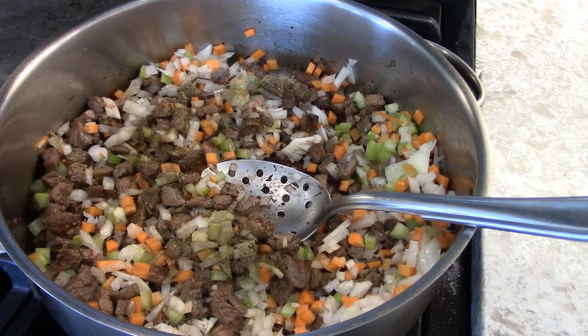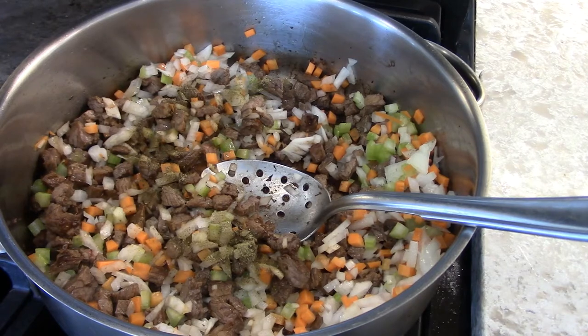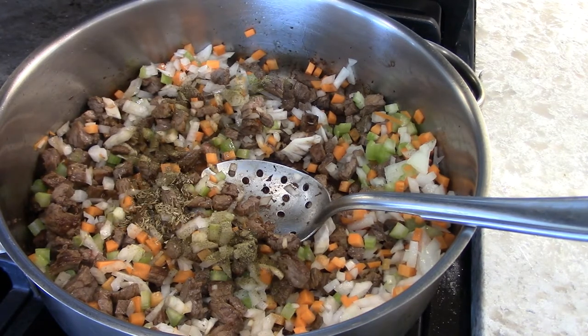And there's the thyme. I always put thyme in barley soup — not a lot. You can always add more later. Since it's beef barley, it should be beef stock.